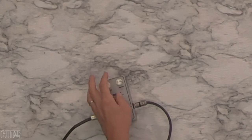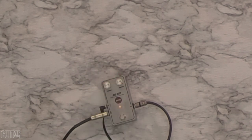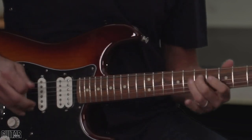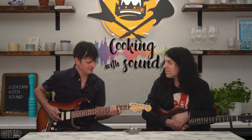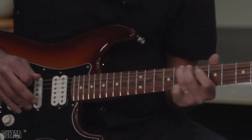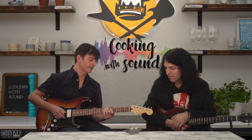Let's pull it even more, get a little more low. It starts to really pull the volume down a bit. And it's very, I would say, touch sensitive.